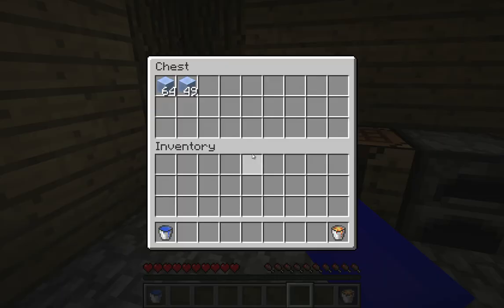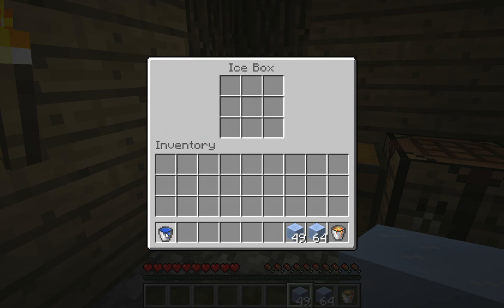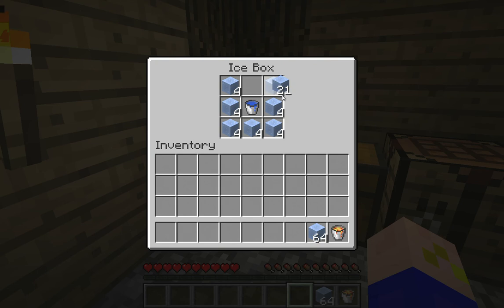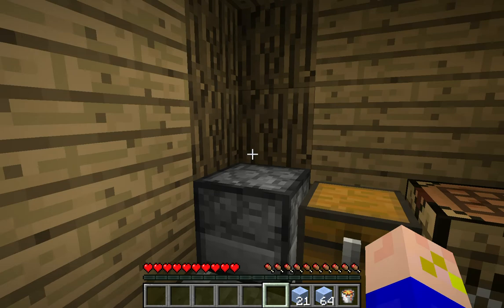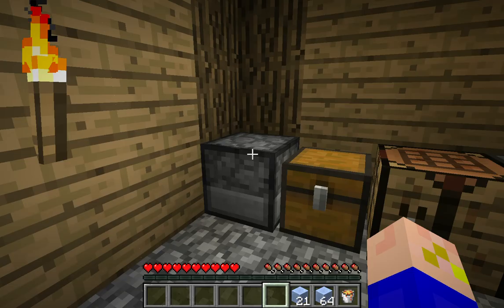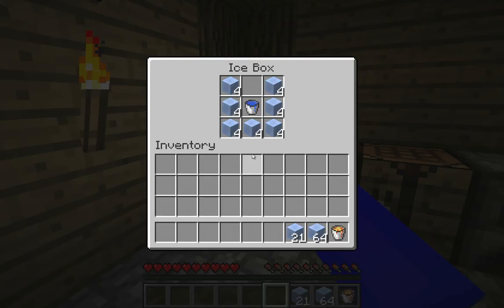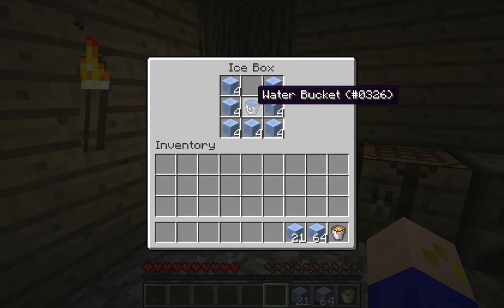We'll grab this packed ice from the chest, and then what we can do is place a water bucket in the middle of the ice box, and then place four packed ice around the edges — except for the top. You might have heard a little click there, and that means it's a valid recipe. So now what will happen is after we heard that click, we wait a while, and then it will turn this water bucket into ice.